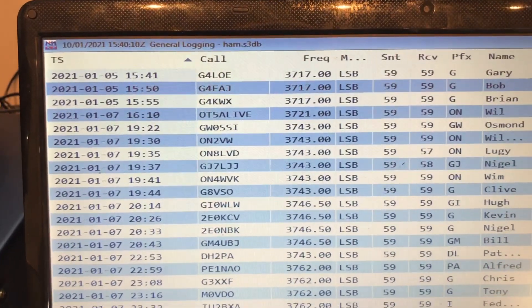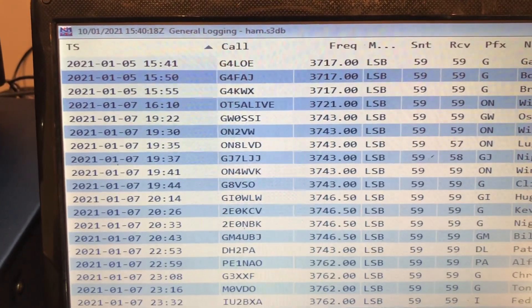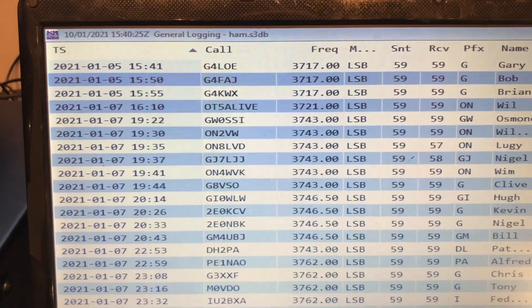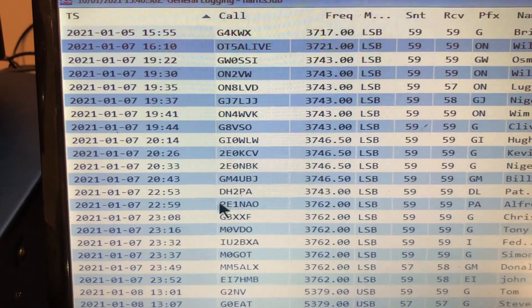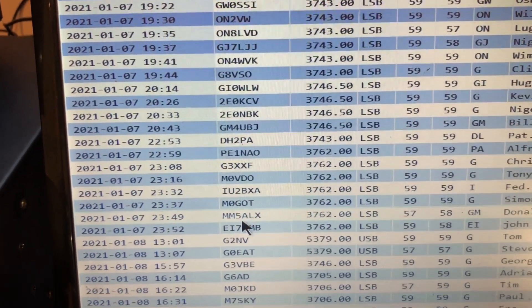Without much further ado, let's have a look at the screen and I can show you the contacts I've made on 80 in the last week or so. I've been quite pleasantly surprised about how well the antenna has worked, especially given the configuration. As you can see, on 80 metres — there's some 40 metres cropping up here as well — but all this is 80 metres since I sorted the RF issue out. Most contacts are around the UK, but there's a couple there: ON8LVD into Belgium, which isn't too far away on the south coast. We've got into Germany, into the Netherlands, Italy was a nice one, and plenty around the UK and Ireland.